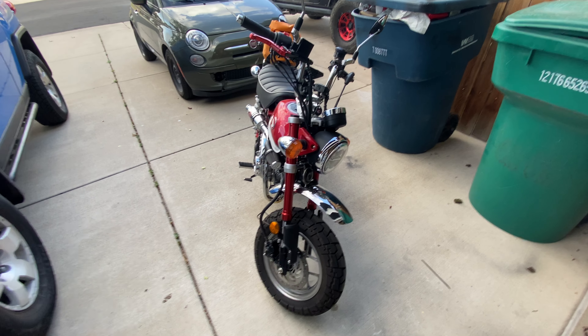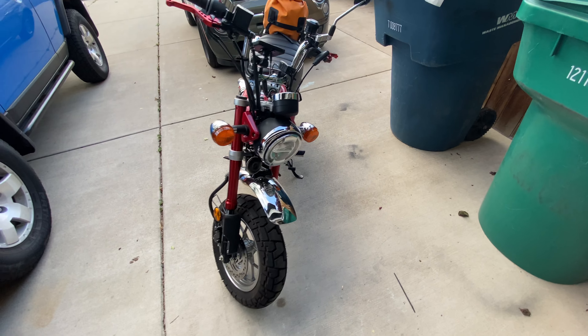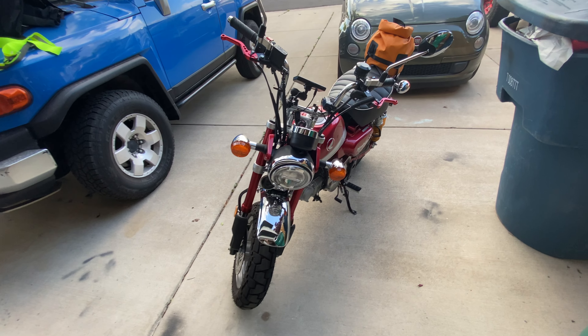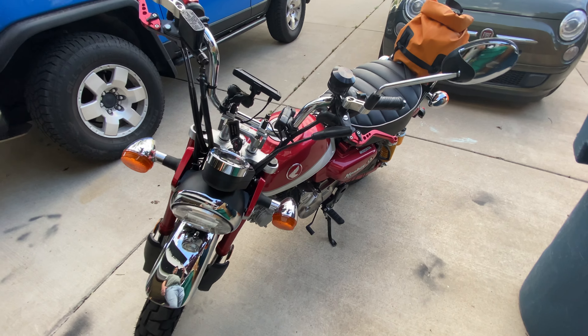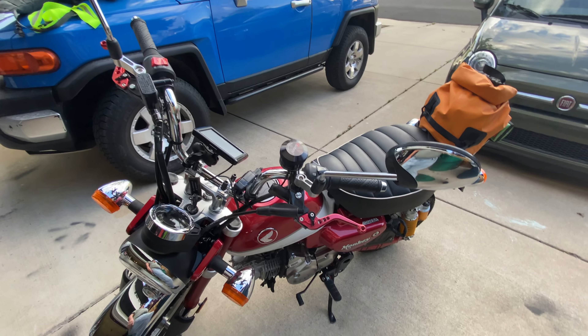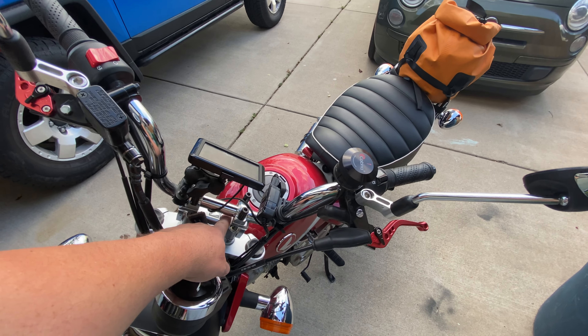Quick rundown on the 2019 Monkey before we take off for Windover — our first time in real dirt. We won't be under it the whole time, but for a good chunk of it. Just wanted to go over what I've done so far to the bike: down one tooth on the sprocket, two-inch rock risers.